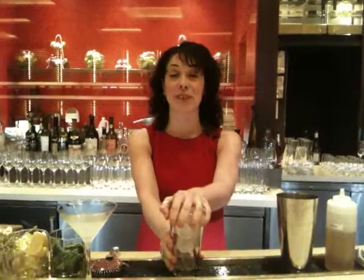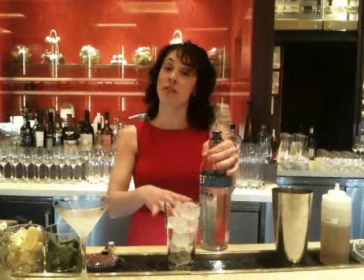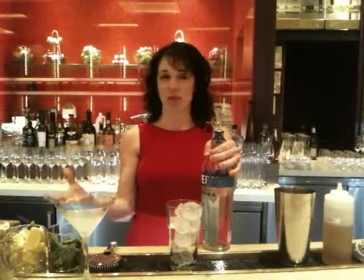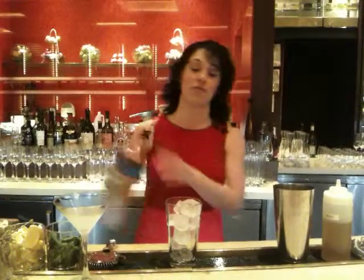Take a pint glass and fill it with ice. Next, you're going to take a citrus infused vodka. We infuse this at the restaurant. You take whatever fruit you'd like, you place it into the spirit, and you let it stew in the vodka. It soaks up the flavor of the fruit.